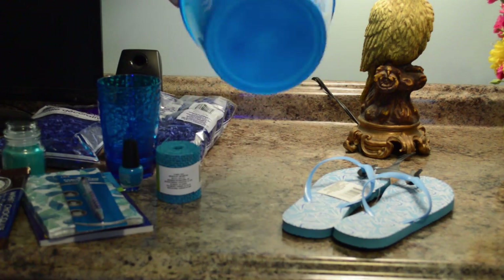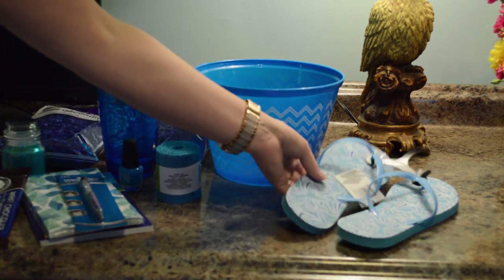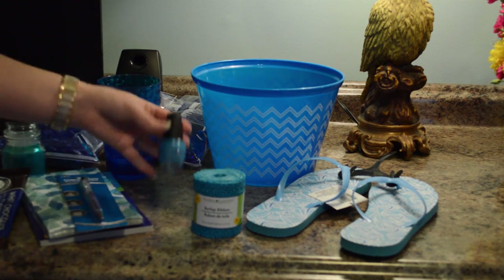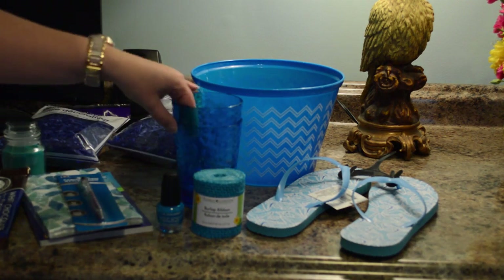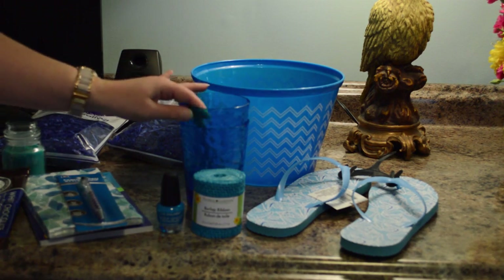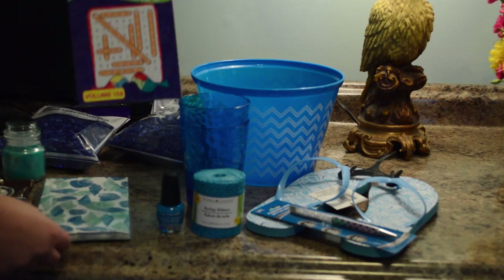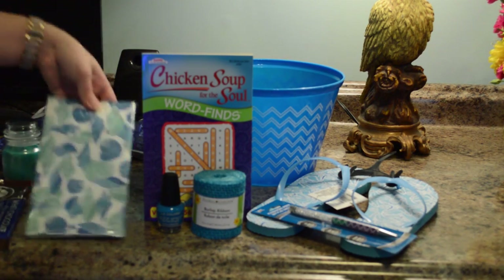Hey guys, this is my 'blue without you' themed gift, and this is a really good gift idea for people that are going away, teacher gifts, para pro gifts, and end of the year gifts.